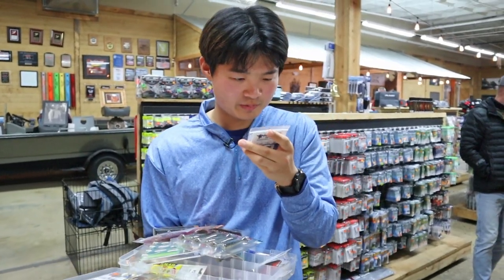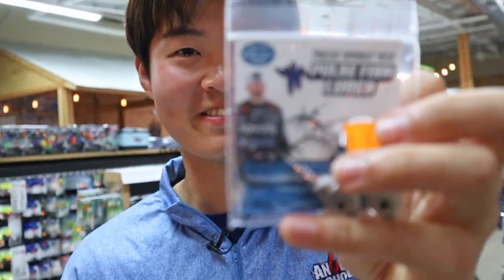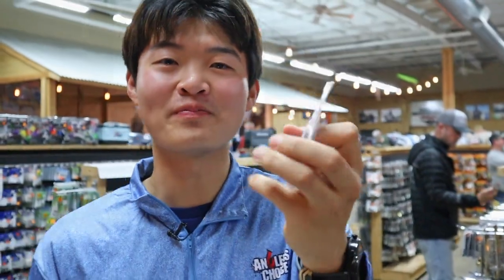Wait a second. Looking at this bait that Matt Array recommended to me — no way. This man handed me his own bait.